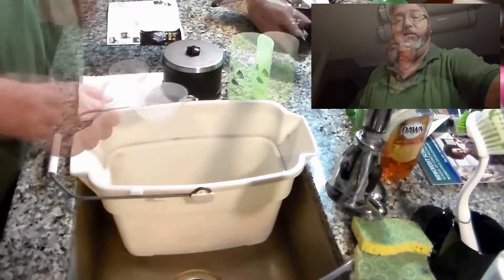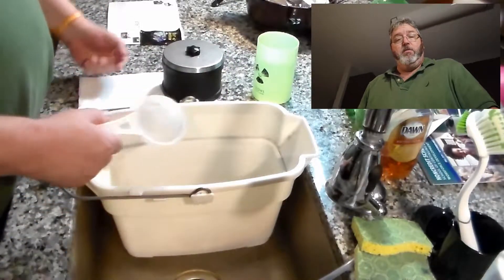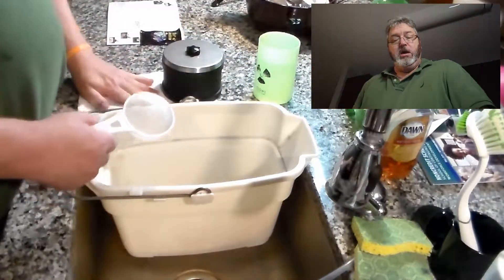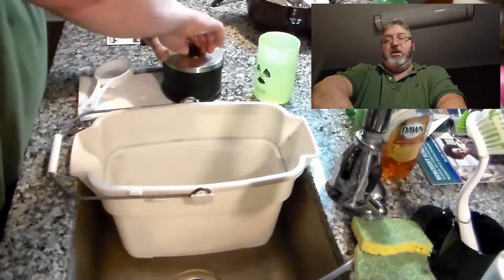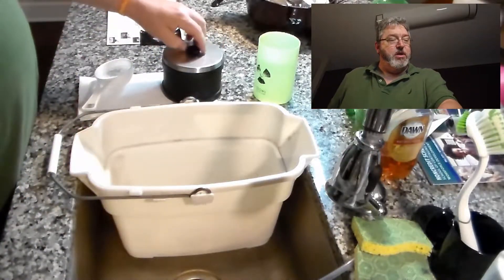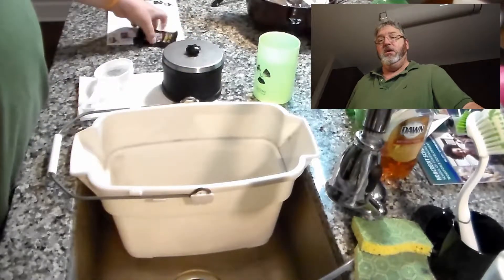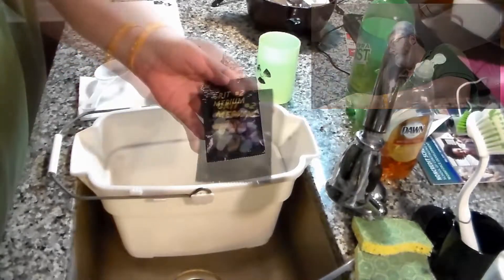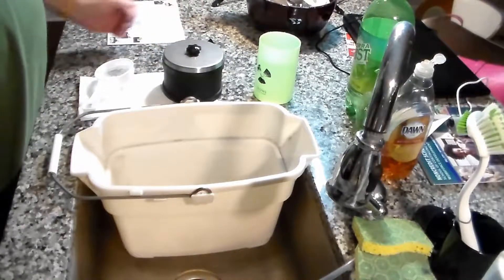We're going to do an initial straining, then dunk each stone in this cup, and set them on a little bit of paper towel to dry. We need to make sure all the grit is off. Then we have our second week of grit — the medium grit — and we'll put this in and run it on medium speed for seven days.